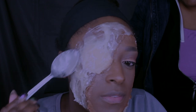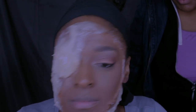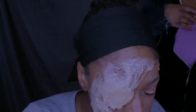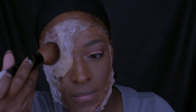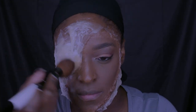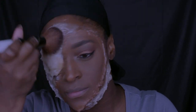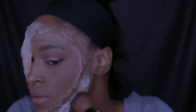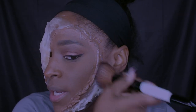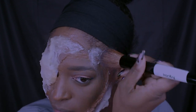I had friends over while filming this. Once the gelatin dries, I'm going in and setting it with my Ben Nye Neutral Set powder, because gelatin is very sticky and it's very hard to paint over once it dries. Setting it with powder makes it much easier to apply colors, foundation, or anything else you want to put on top.